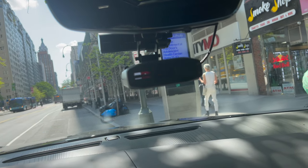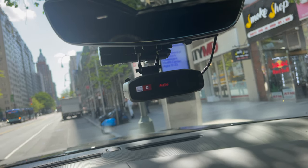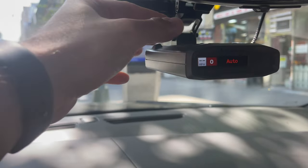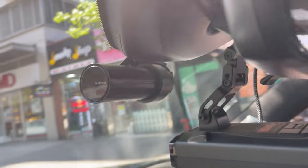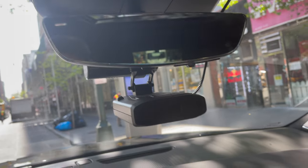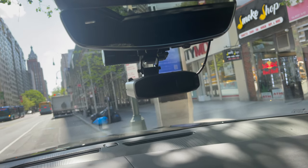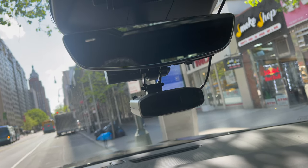It looks nice and professional, and at the end of the day, you'll be thanking me. All in all, this thing is great. I love the Blend Mount radar detector mount. It's nice and clean, it does not obstruct anything. That's the Blend Mount radar detector rear-view mirror mount.